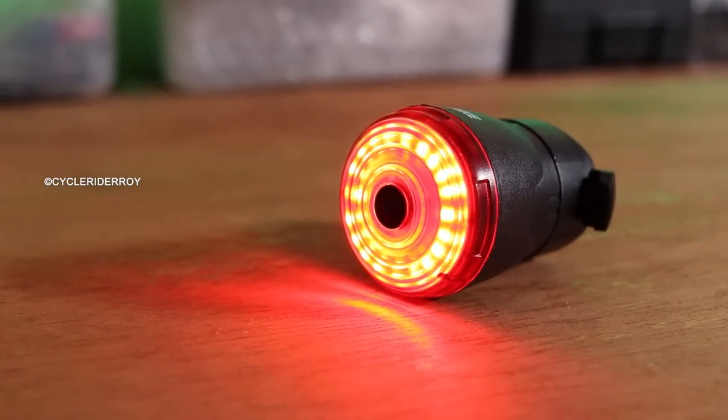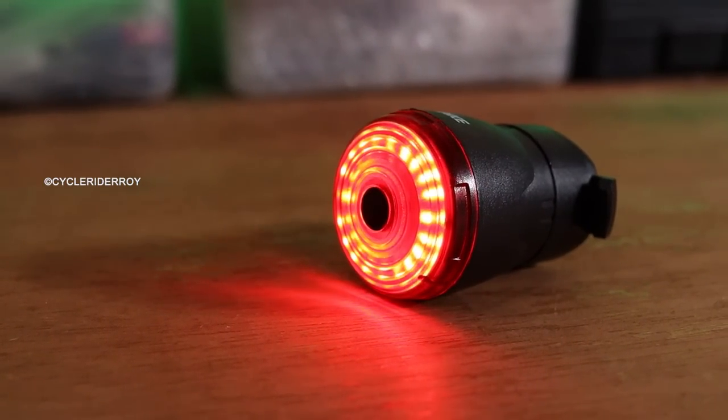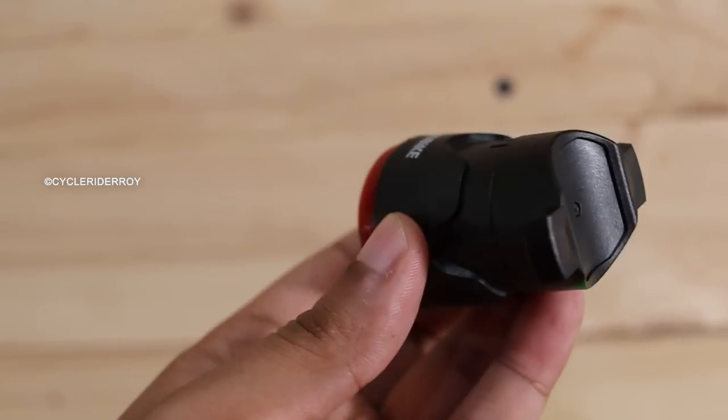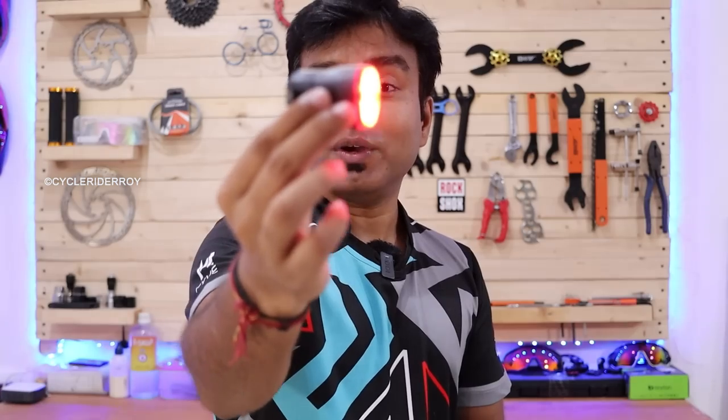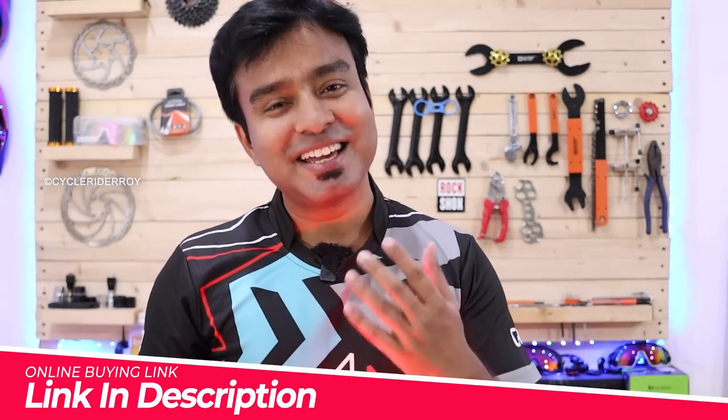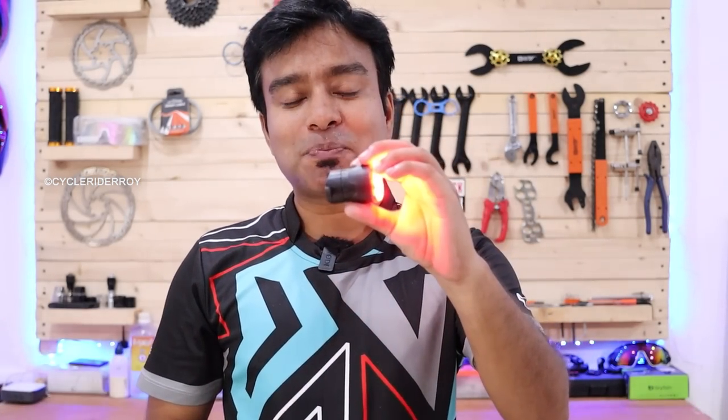In terms of battery life, it is very easy to do 2–5 hours depending on the mode, and it is rechargeable so you can easily recharge it. This automatic brake sensor tail light — the price and buying link — I have provided in the description below where you can check the latest pricing.